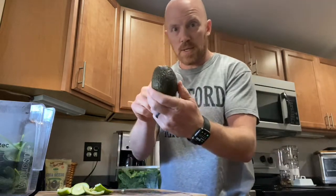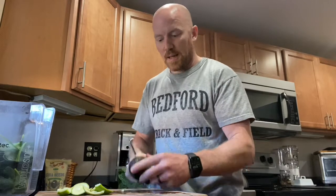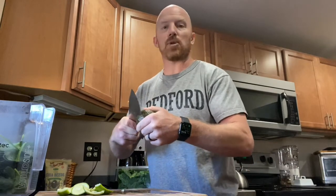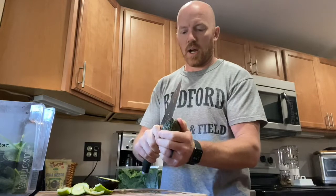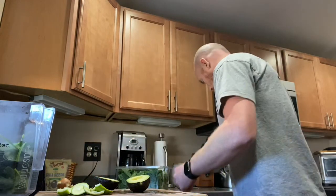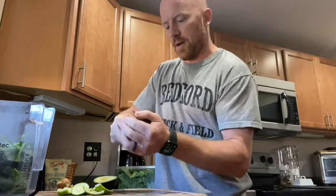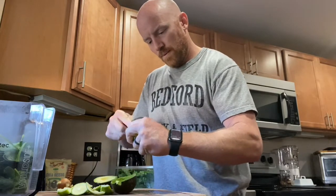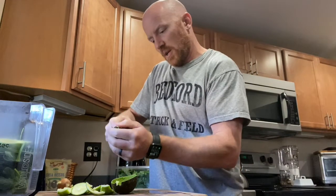Avocado — this is the difference maker. If you don't want a frothy smoothie, this prevents it. The fat in the avocado really helps keep it together and makes it like an awesome creamsicle. So I use the entire avocado — take the pit out, get rid of that, and then I just scoop it out and throw it in. I check if any part is brown and toss that, but this one looks great.